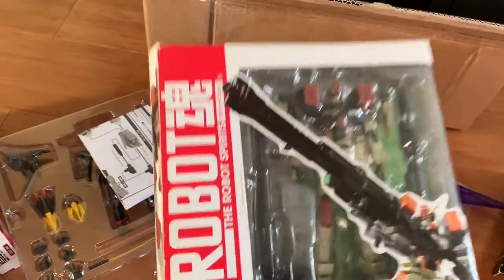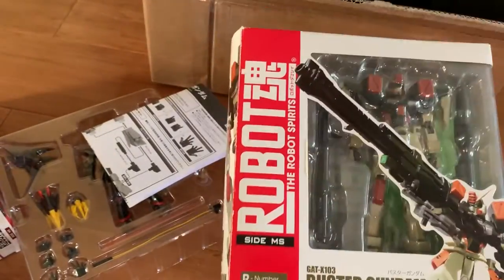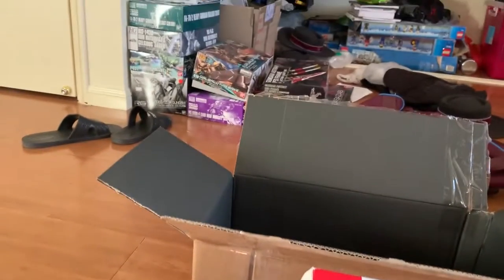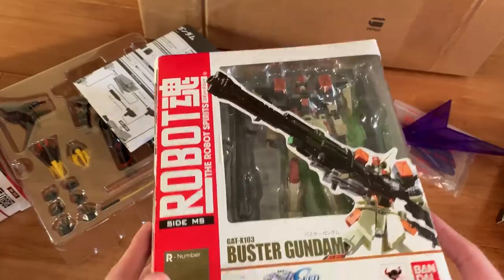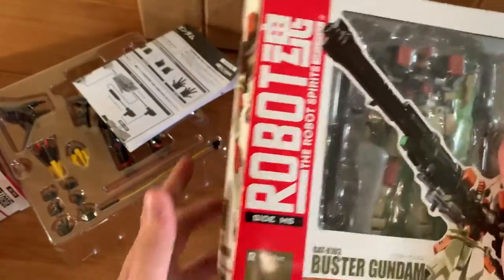As you guys might know, I have a job right now, so I have sustainable income. But I overused it this week, so I need to be careful. There are still a lot of gunpla in my backlog that I haven't built yet — stuff I bought from Hong Kong. But anyway, this is just what's getting me excited.